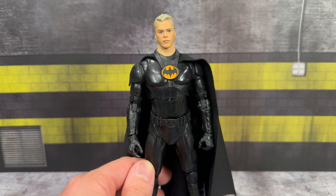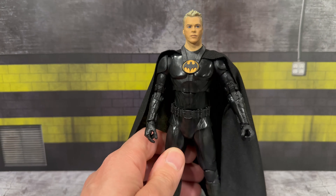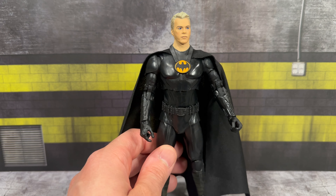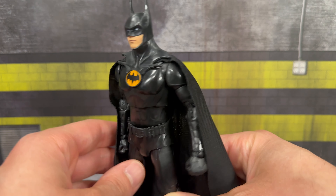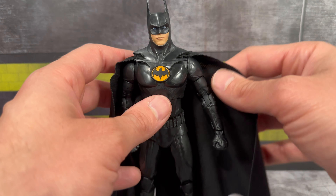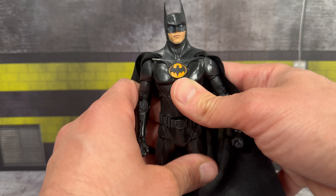As far as articulation, he does have a butterfly joint, double jointed elbows — I would love to see them go toward pinless elbows, which is where all toy lines are heading. You get a diaphragm joint, a waist swivel, the head rotates all the way around, kicks are not too bad with a good range of motion, and you do get the full splits. For a $20 action figure, I don't know how McFarlane has maintained this price — but the articulation is great.